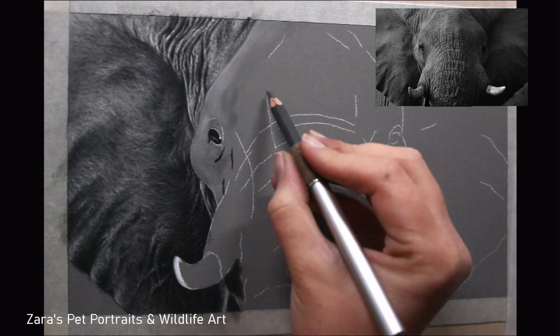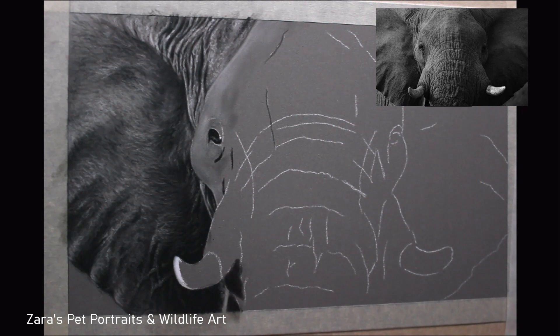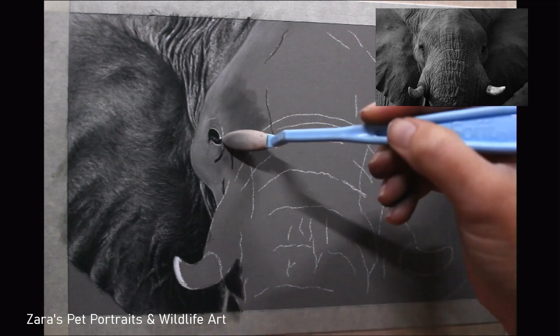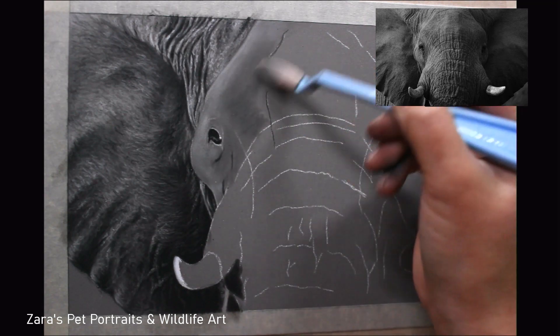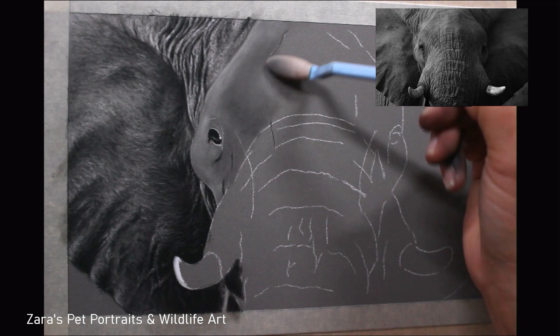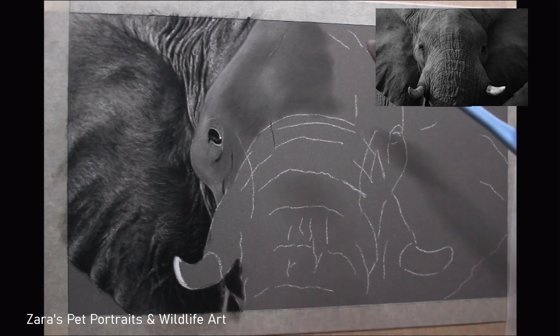If you prefer to work with your base layers in completely separate layers that's absolutely fine, but my personal preference is to work on a section at a time, get it to about 80% complete, and then move on to the next section — which is exactly what I've done here. I've mixed the three colours, though you don't necessarily have to have the neutral grey. You could just do this with the black and the white.